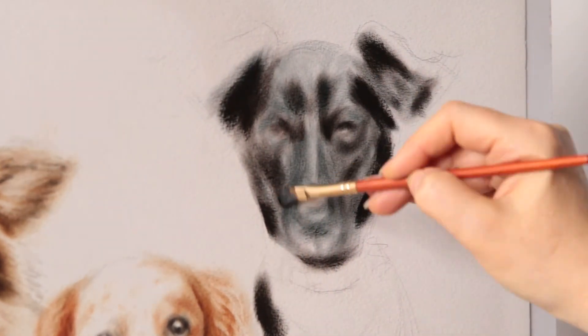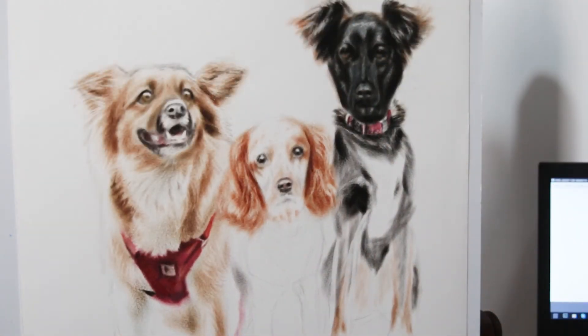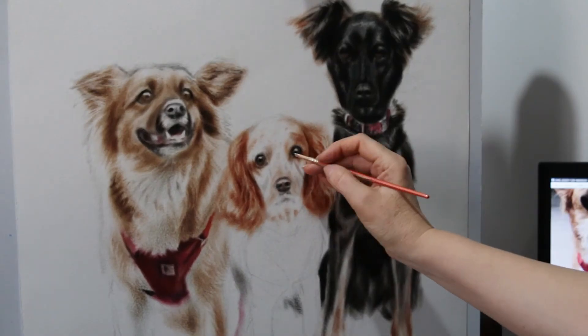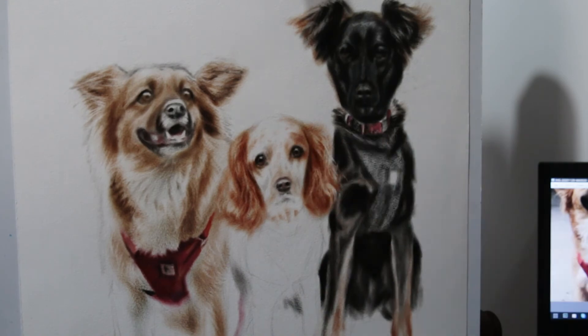It was necessary first to get the values right, and only at the end finish with detailing the eyes.